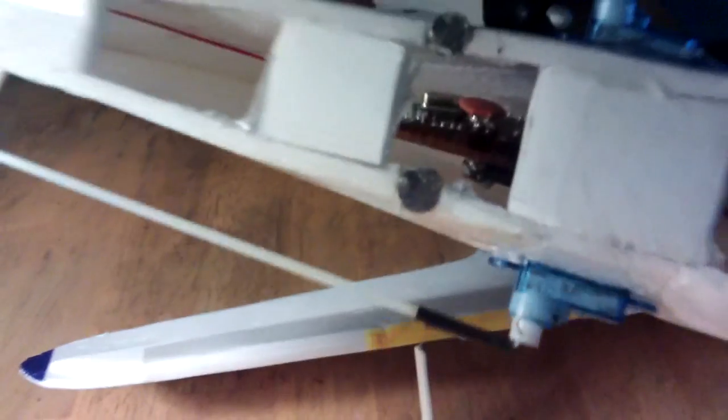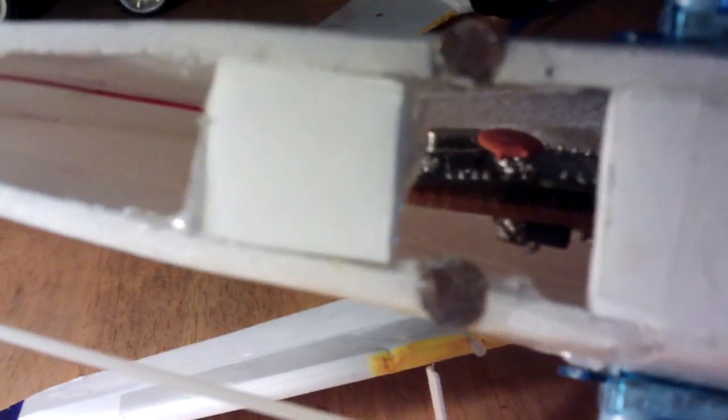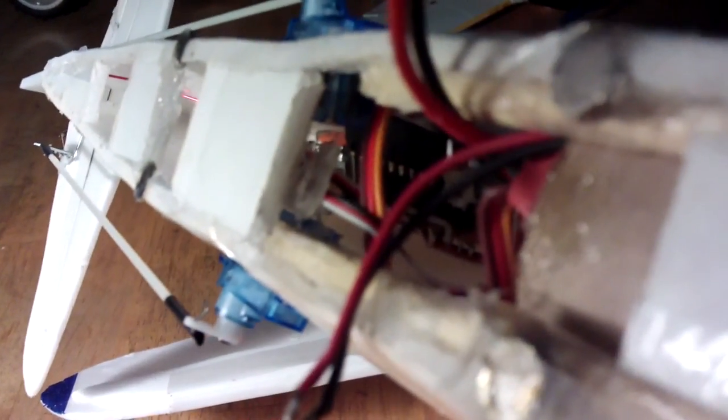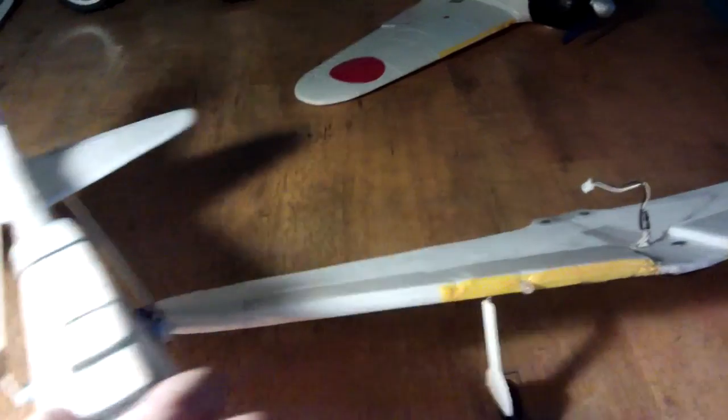This isn't very well made at all, but the idea is to crash it. You can see inside: we've got the radio module, the Arduino, and connecting up with the three-pin plugs as usual with RC equipment. I've also got the 10-amp ESC there, leading out to the motor. So that's the overview of the system.